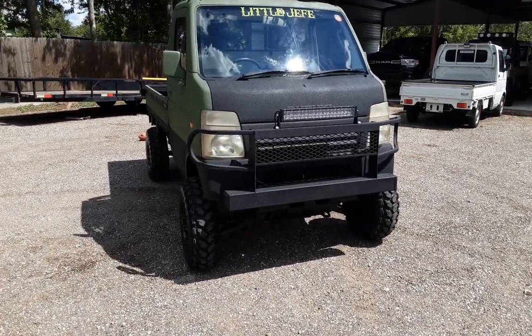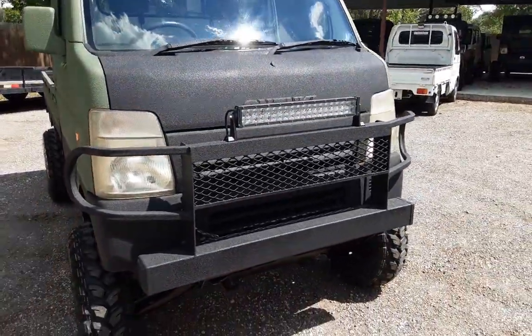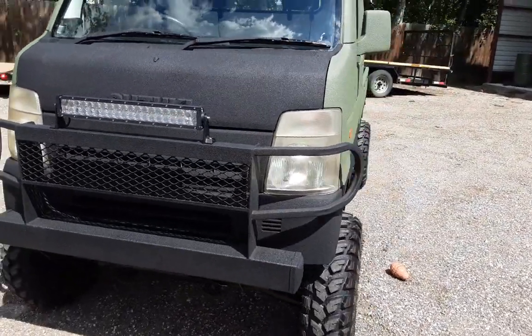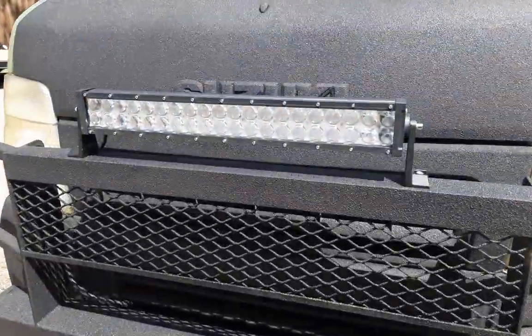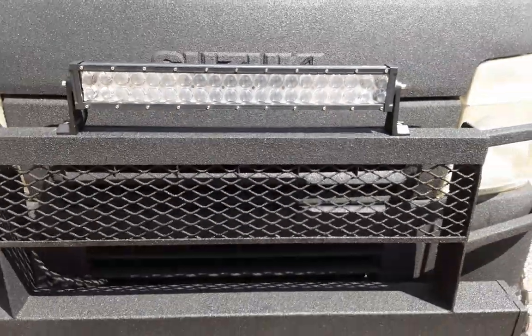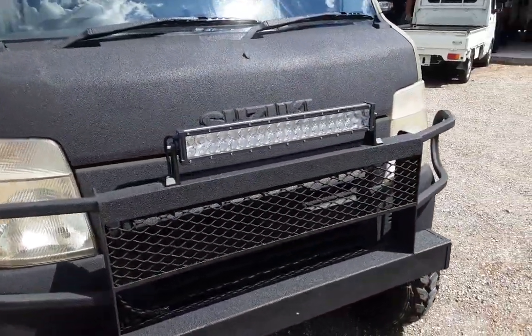You'll notice that big brush guard right out the gate wraps the front. Doesn't block any of the headlights, it's not intrusive — it just looks really nice. We put that extra little mesh up front to kind of brush-protect the grill. Really nice, rock solid. And of course everything's sprayed in bed liner. It's got that 24-inch LED up front.